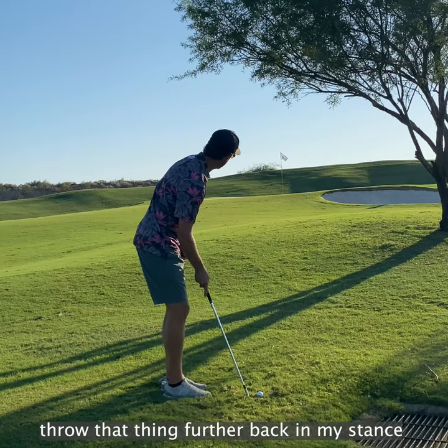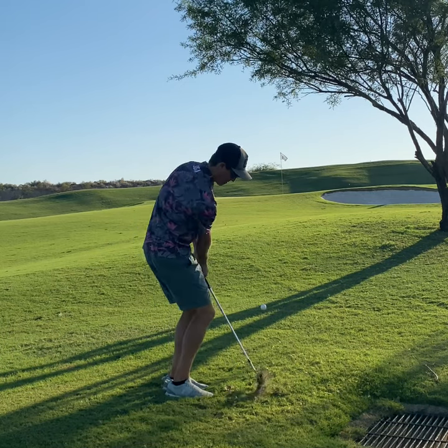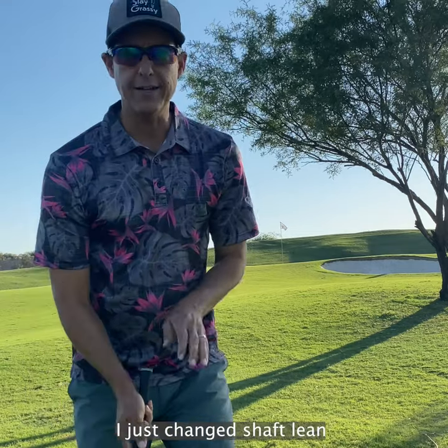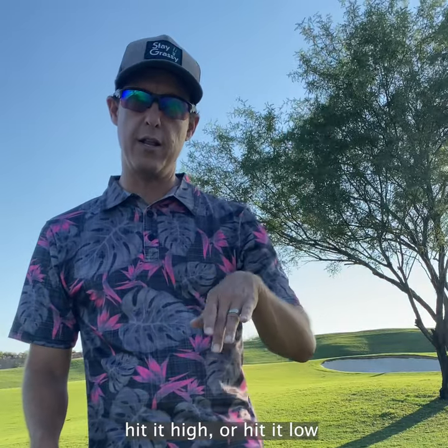Throw that thing further back in my stance, lean the shaft forward — bounce it into the hill. Oh, it almost went in! High or low, I just changed shaft lean and changed the length of swing. All those things are going to help me hit it high or hit it low.